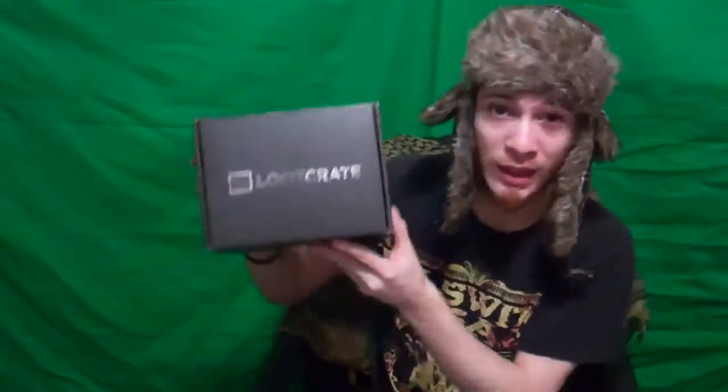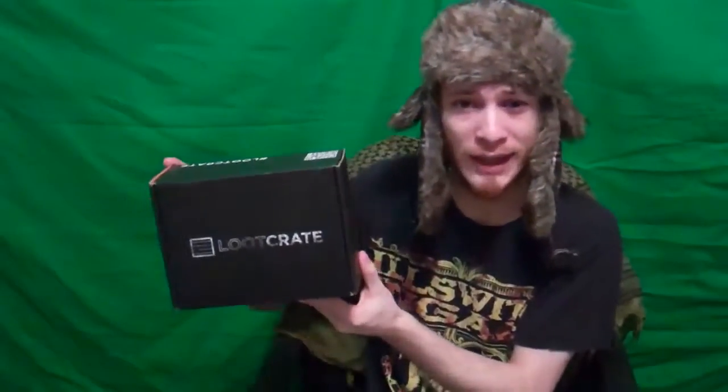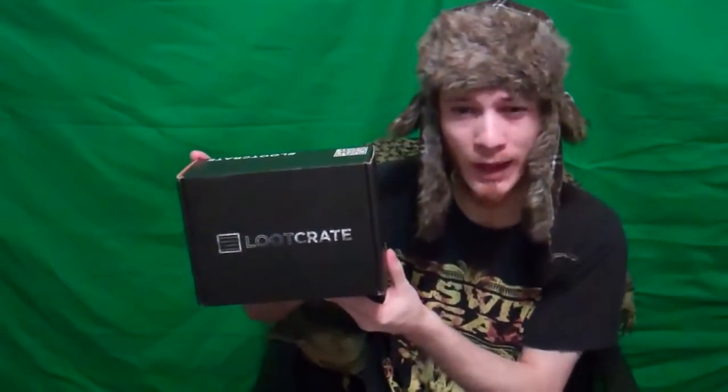Hey guys, welcome back. Today I'm gonna be doing an unboxing of Loot Crate. Loot Crate was kind enough to send us a crate to unbox so you guys can see what they're all about. There's gonna be description things below for you guys to check out — check those links out, see if you guys like them.